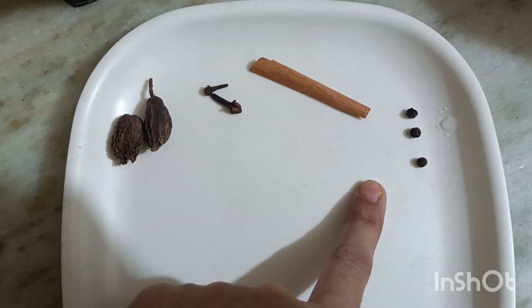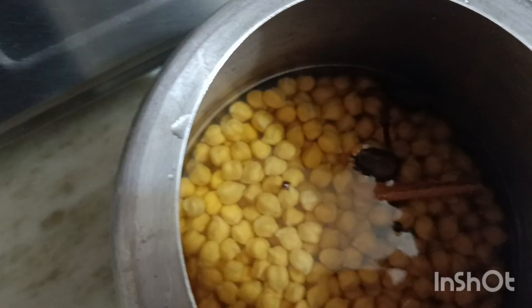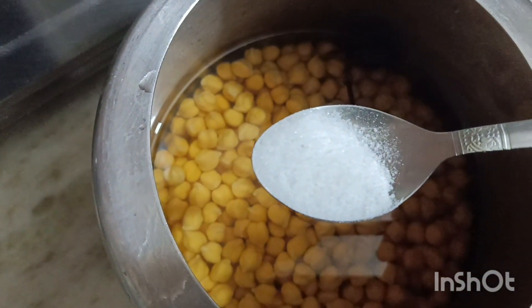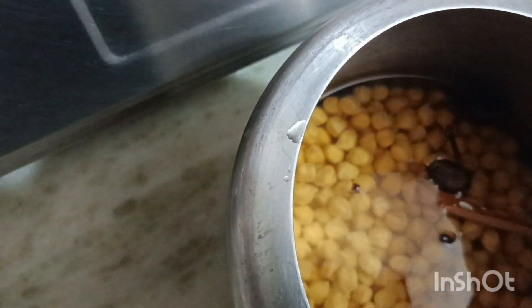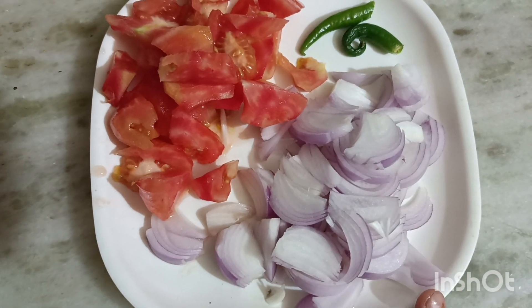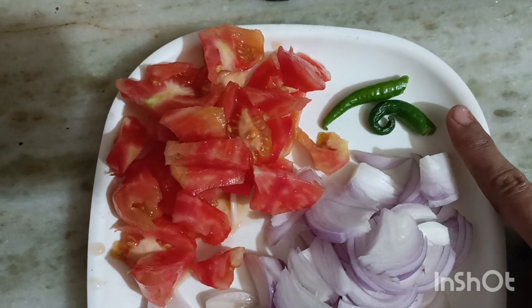Then I will add 4-5 whistles and add the same ingredients. Now I will add 2 medium-sized onions and 2 green leaves.